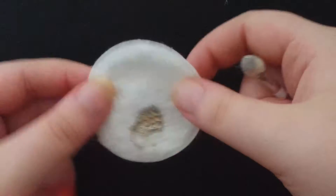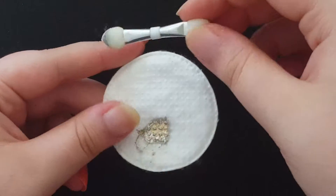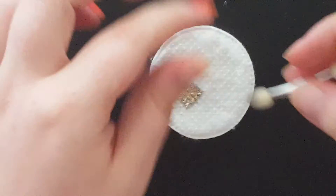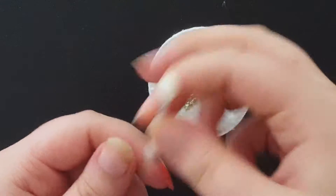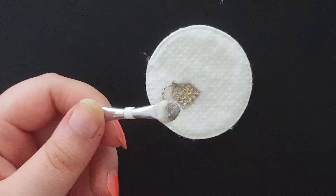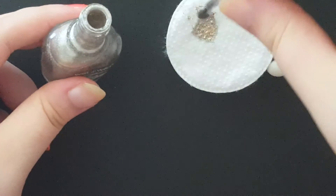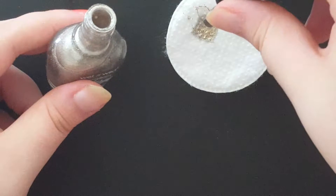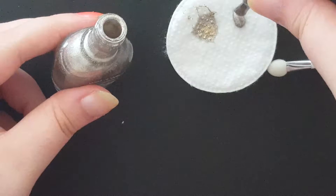Here's where we're going to get creative. I'm going to take this cotton round and one of these little eyeshadow sponges that I usually just throw away — I decided to keep one and use it for this. When you do an ombre it's best to use a sponge so you can really dab it in and it blends out really well. We're going to put a few drops of the nail polish onto the cotton round — that should be good for now.